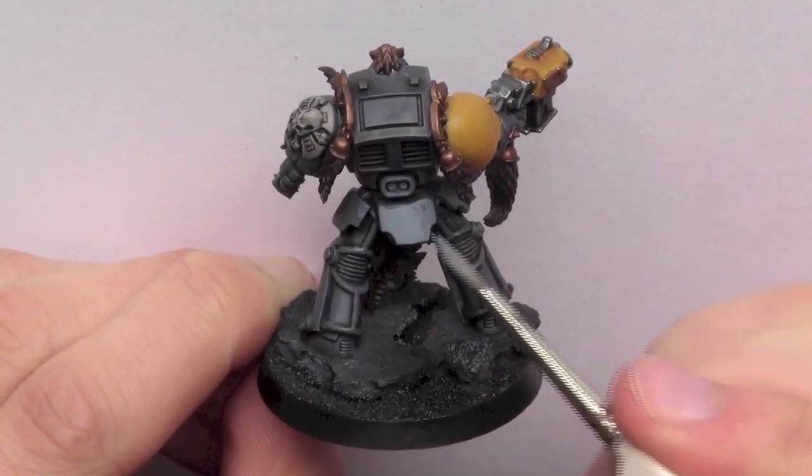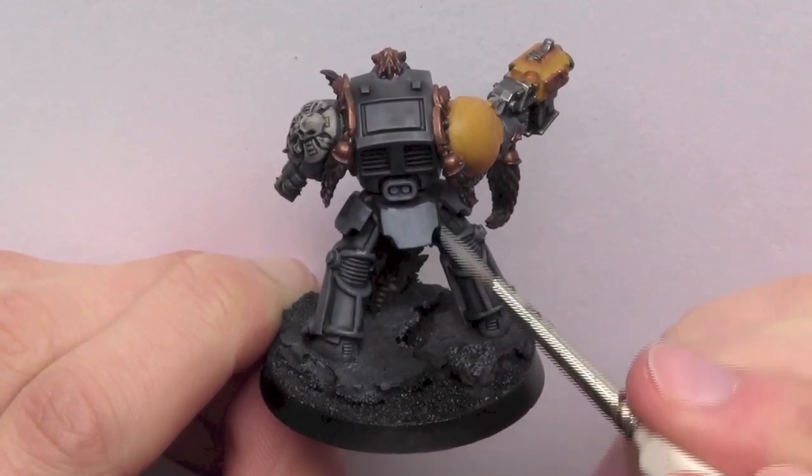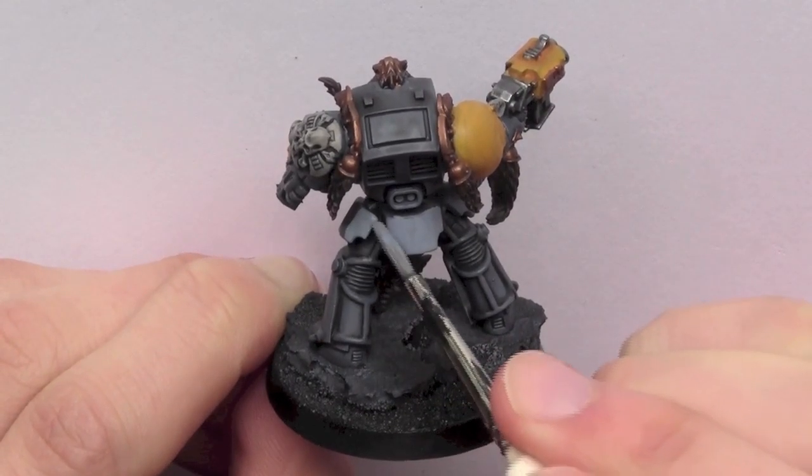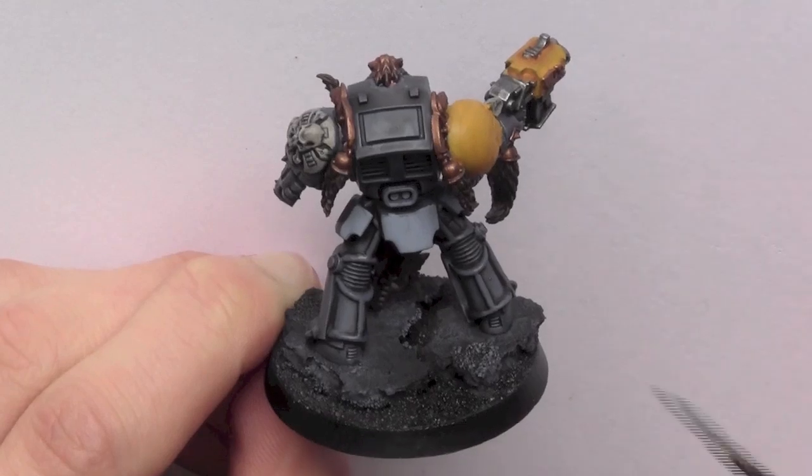In this step I use Rust Grey to lay over all the higher areas of the armour. It's important to miss out the crevices and keep the original colour just to give the model some variation.